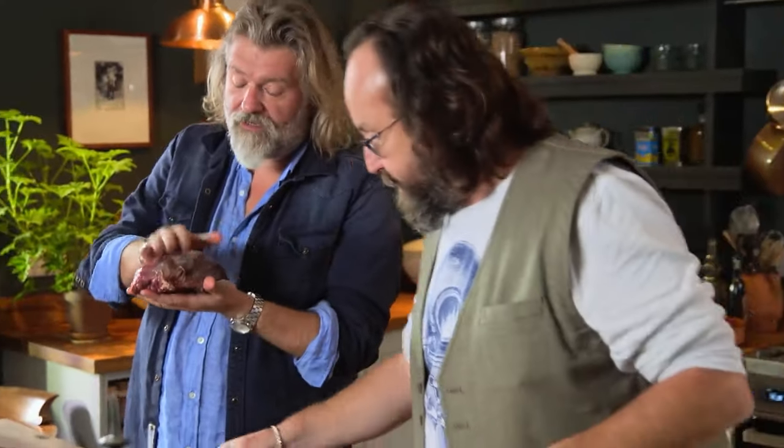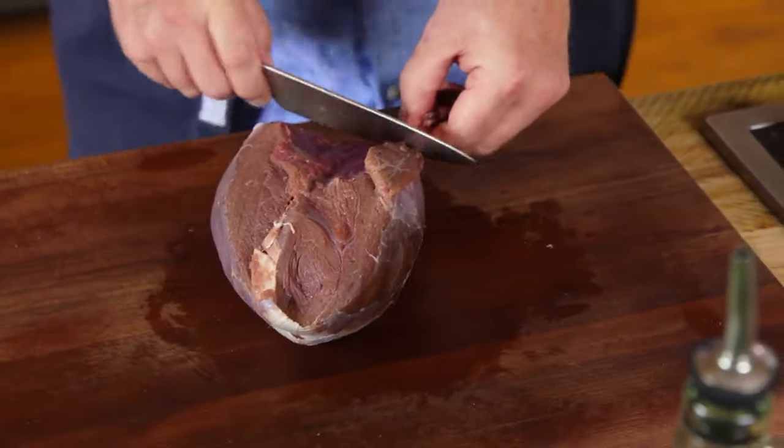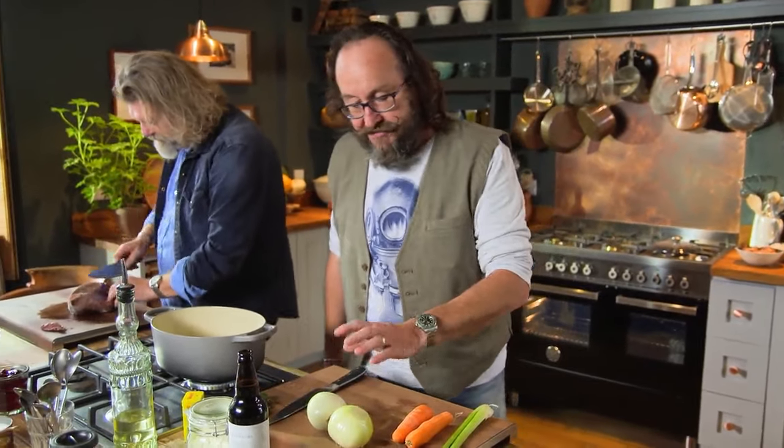The cut of meat we're using is shoulder. I'm just going to trim this off and then dice it. One of the building blocks to stews all over the world is what chefs would call a mirepoix — that's the mixture of diced carrots, onion and celery. But this is kind of pub food, so this is quite a hearty mirepoix.